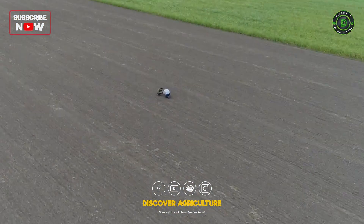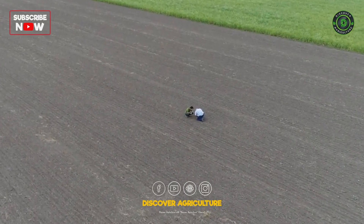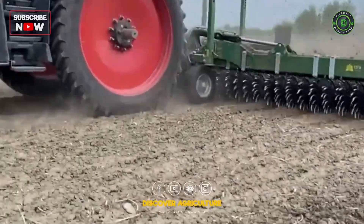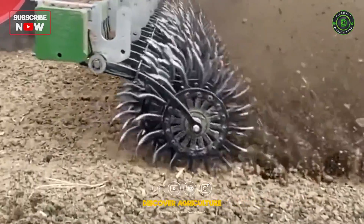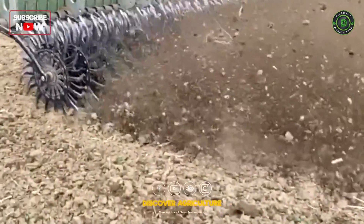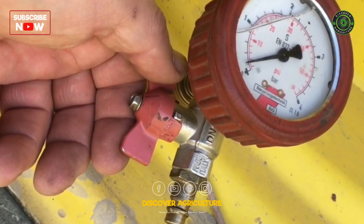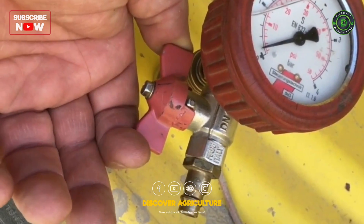How can you integrate reduced soil management on your own farm? In the beginning there is the management, not the technology. If you do decide to use new technology you don't have to buy all the equipment yourself. You can often use contractors, rental machines or even shared machines. One investment that pays off is a tire pressure control system. Simple but highly efficient systems are available for just a few hundred euros.